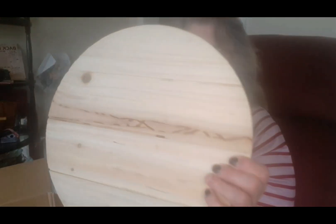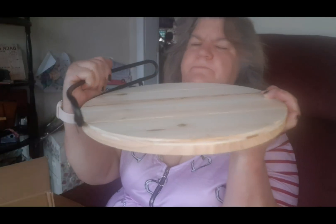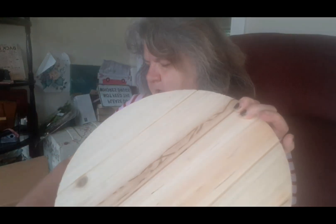This month they included a lazy susan — it's wood — and it has these pieces that go on the side. You also got some eucalyptus, some twine, and some dried wheat.